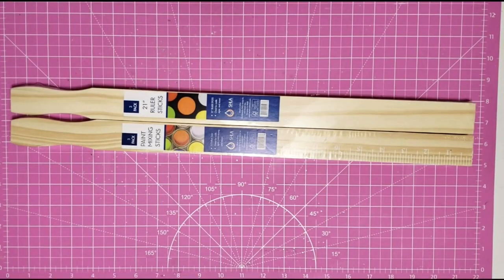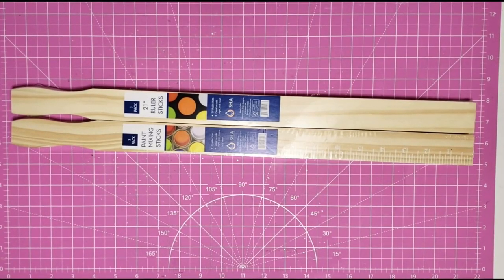It's Flipping Friday with Crafting Cousins — let's craft! Hey y'all, it's Trish. For this project we're going to use two packs of these five-gallon paint stirrers from Home Depot.